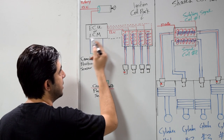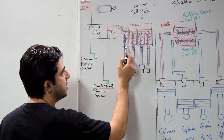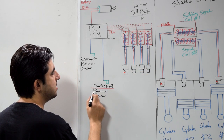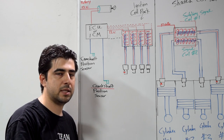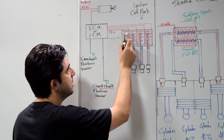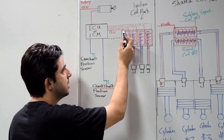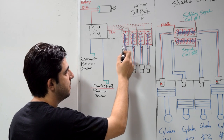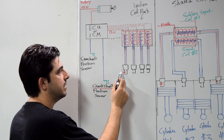As for how your ECU or ignition control module knows exactly when to activate or deactivate each primary circuit inside each ignition coil — it monitors readings and signals from your crankshaft position sensor. By monitoring those, it knows exactly which cylinder is at top dead center. When that cylinder is at top dead center, it disrupts the voltage supply through the primary circuit of the corresponding ignition coil, inducing a current charge from the secondary circuit. That current flows through your spark plug wires to your spark plug and creates a spark at the tip.